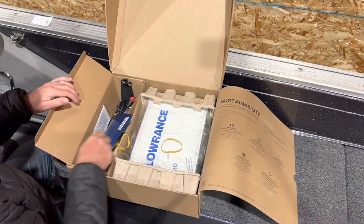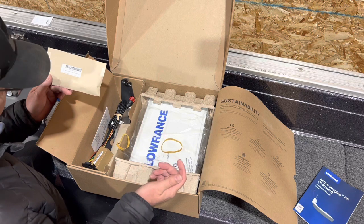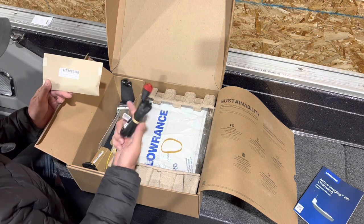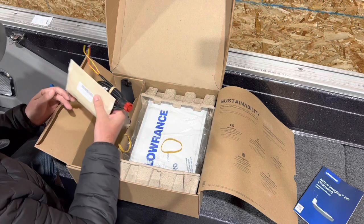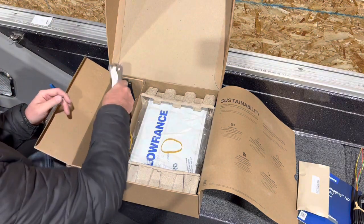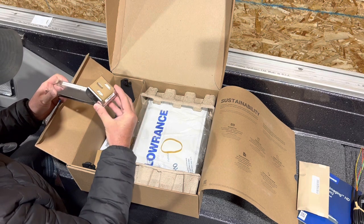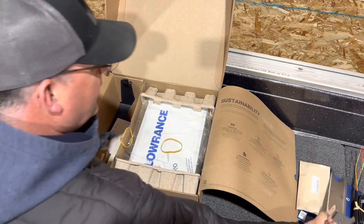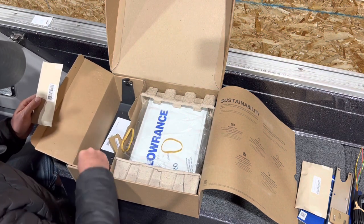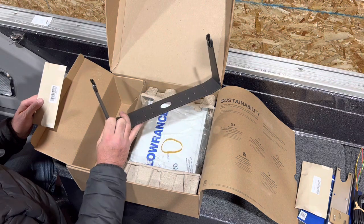Setting that aside — there's your manual and all your hardware. Since I already have an HDS 12 Live installed on my dash, I won't be using this hardware. I'll save the power plug for another install on another boat I'm working on. It does come with a bracket, just like the Lives, which you can use to mount it to your boat. I mount mine flush underneath the step since I only use it when idling under three or four miles per hour. There's your 12-inch gimbal — and it's aluminum, which is always a bonus.